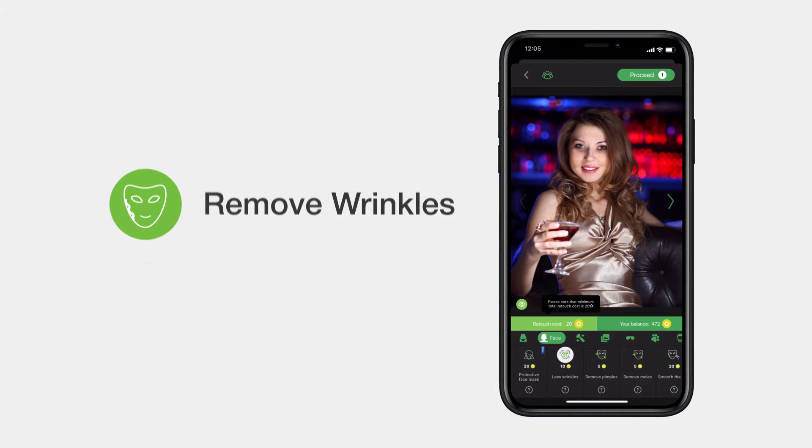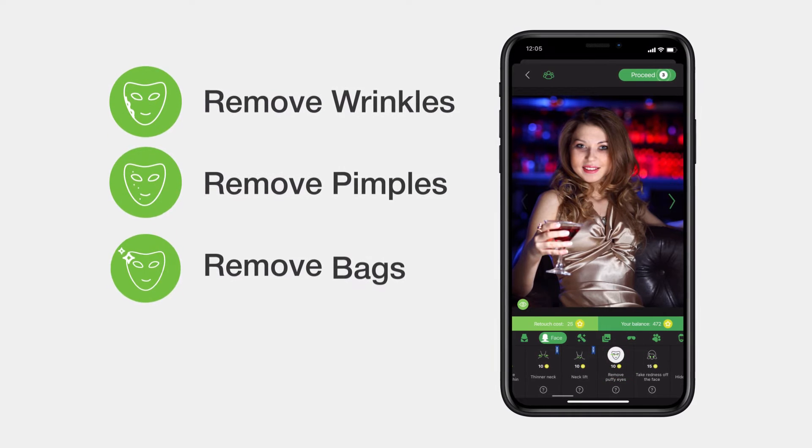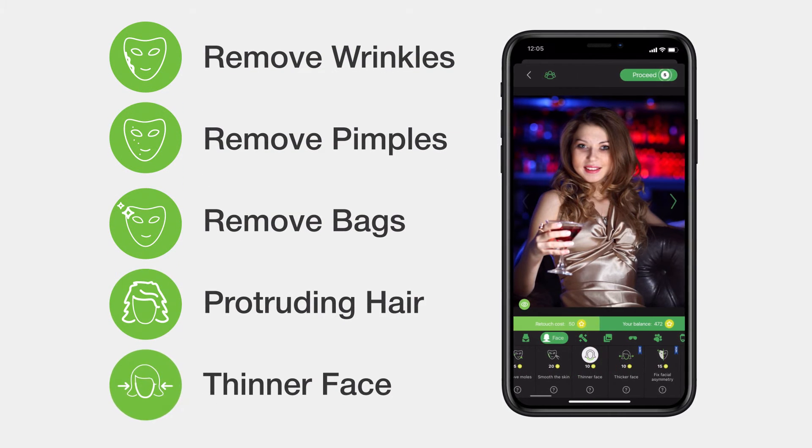With RetouchMe, you can remove wrinkles, pimples, bags under the eyes, and protruding hair, as well as make your face thinner. And that is only the tip of the iceberg.